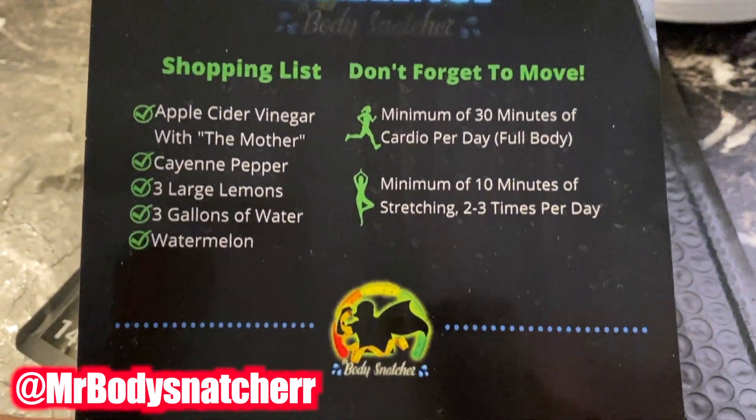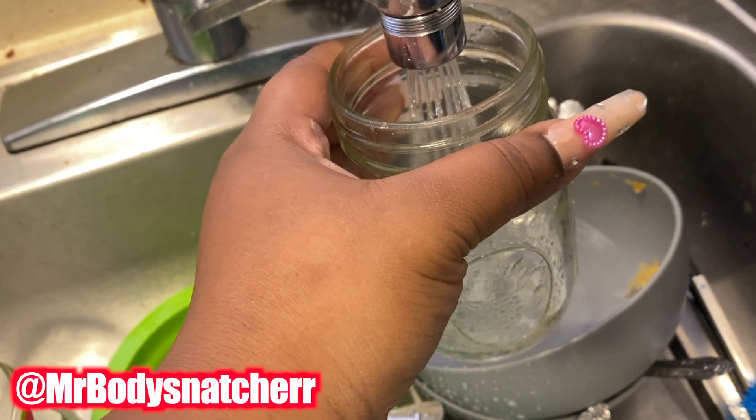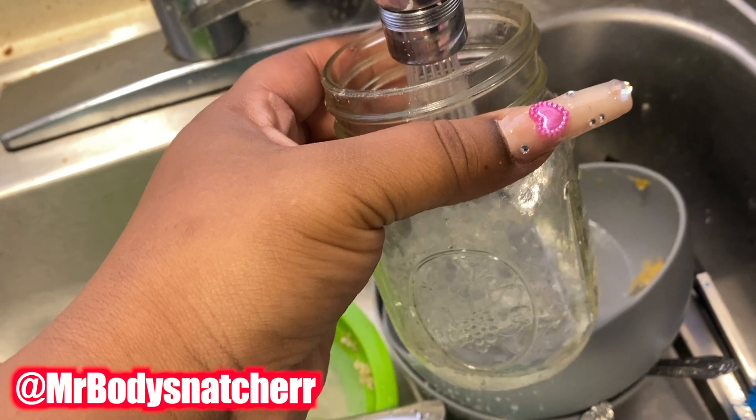Now, this is not just any tea, y'all. Y'all cannot add any sweeteners. Let me show you how you make this tea. We're trying to cleanse everybody — we're trying to cleanse it.